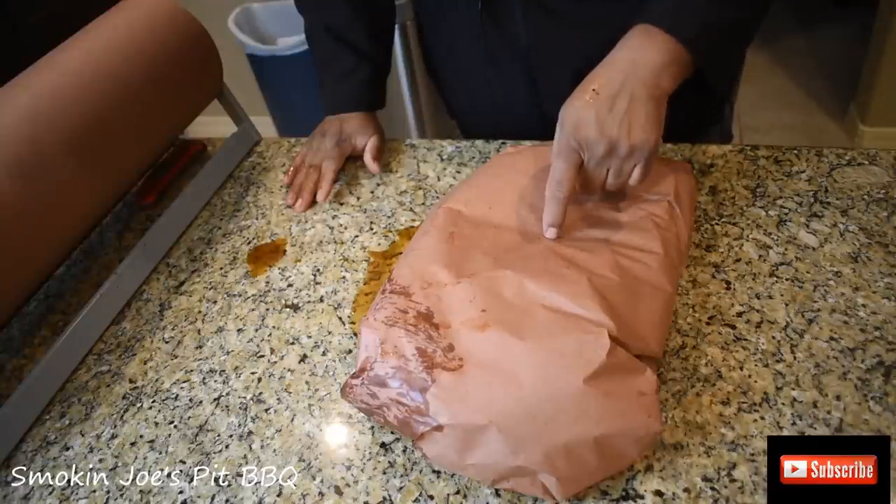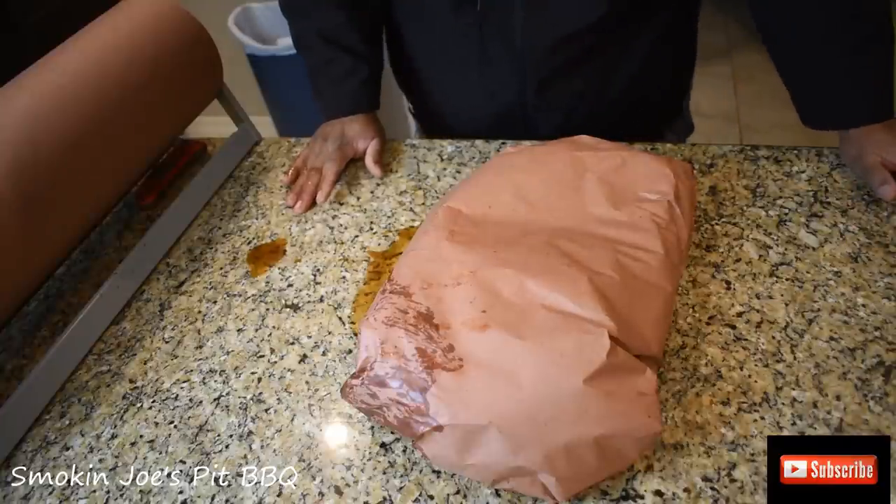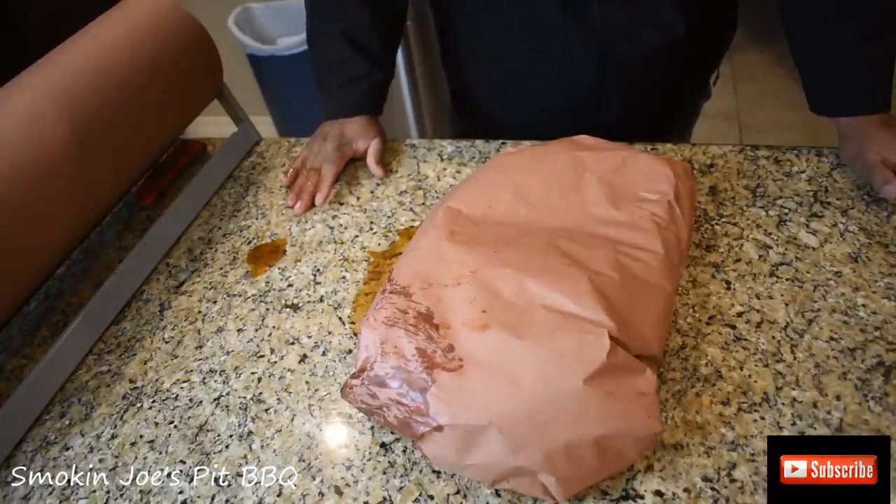The internal temperature is 165 on both of these — actually it increased to 167. They're just going to cruise along. I'll pull them off around 205 degrees. So I'll keep you guys posted.